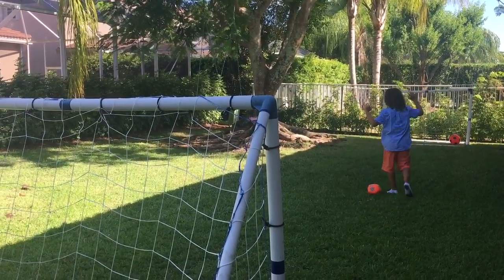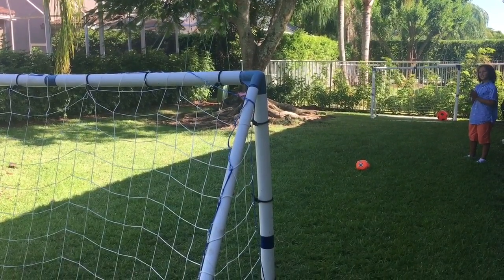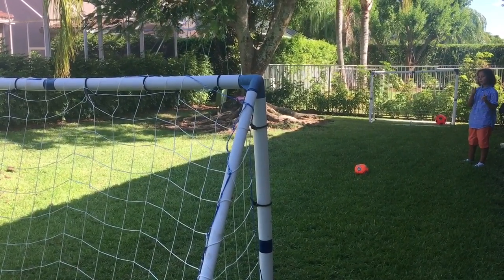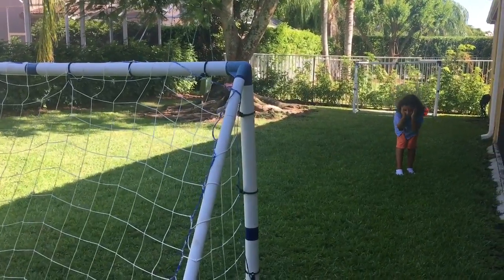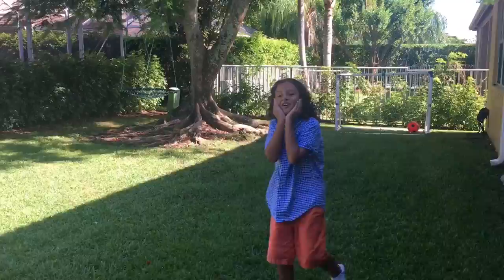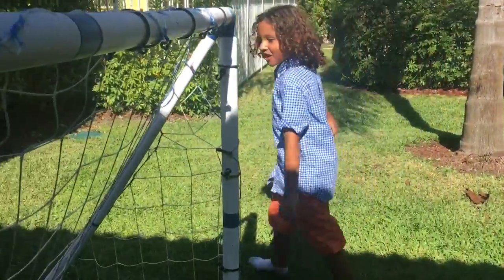Did that hit? Oh yeah! If I hit this one... that one already won. Oh my god. So I won with the volleyball — obviously.